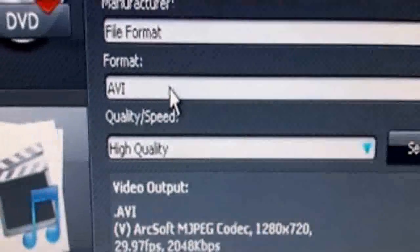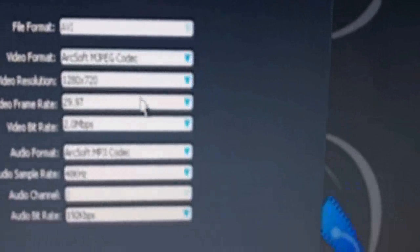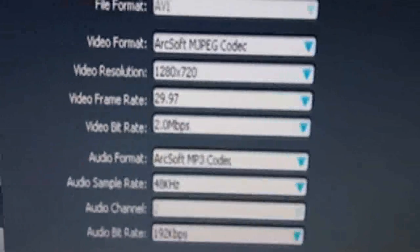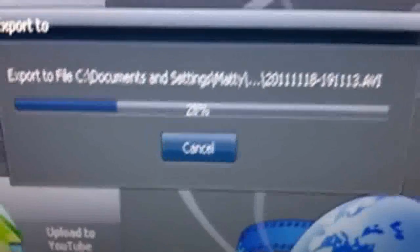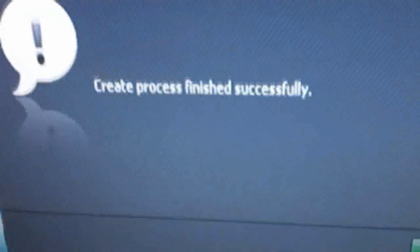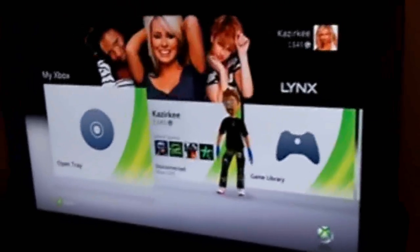Set the type to File, the format to AVI, and quality to High Quality. You can go into Settings to adjust further, or leave them as the standard defaults. Click Browse and choose where to save it — I've put mine in My Videos. Then press Start. Saving will take roughly as long as the video itself, so a 10-minute video takes about 10 minutes. Once it's done, you can drag it into an editing program. If you have any questions, leave them in the comments or send me a message. Thanks for watching!